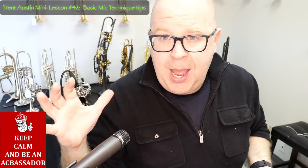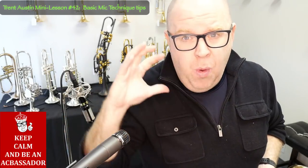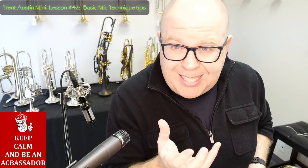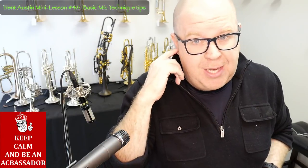Now, something I learned from Clark Terry watching him over the years is that he did often play really into the microphone for a dark sound. But you don't want to push and play too loudly. And if you actually use this technique, you want to tell the sound guy — say, sometimes I like getting really close to the mic and like that richness that that offers — so that they can adjust and push your volume levels down.